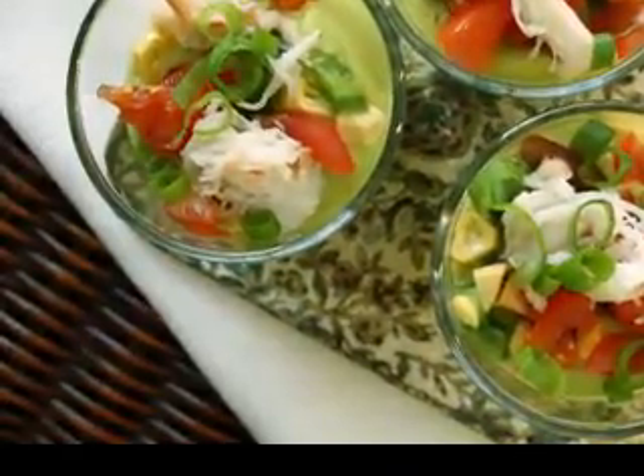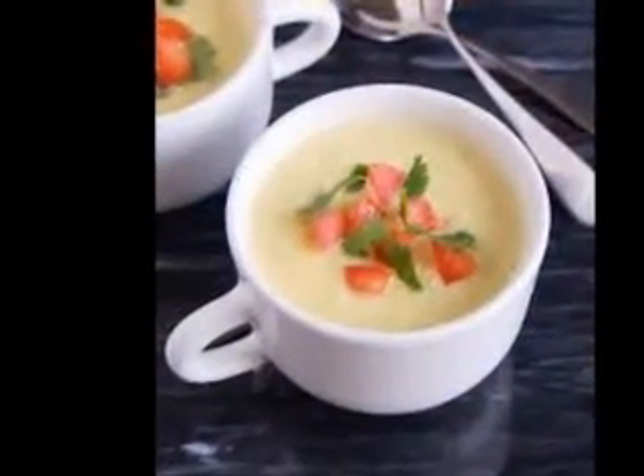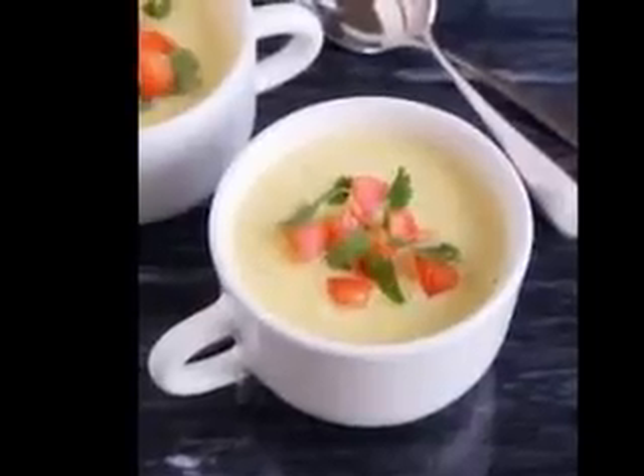Take a single serving of frozen soup to work and you'll have a nice healthful meal ready to heat up. Here is my favorite vegetable soup recipe: Vegetable Barley Soup.